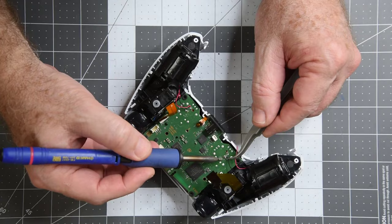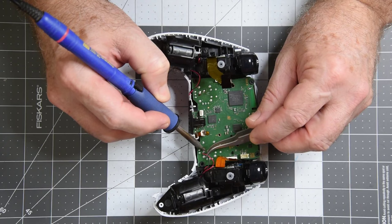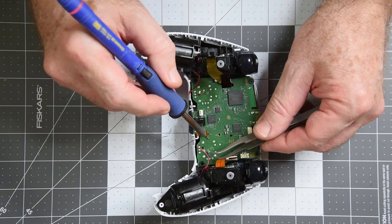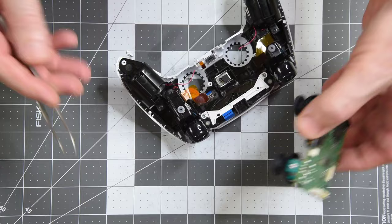After the FFCs are removed, you can unsolder the wires to the haptic motors. The wires are really delicate and I don't want to break them when working on the PC board. Plastic tabs on each side of the PC board hold it in place, so just push them a bit to release the board.